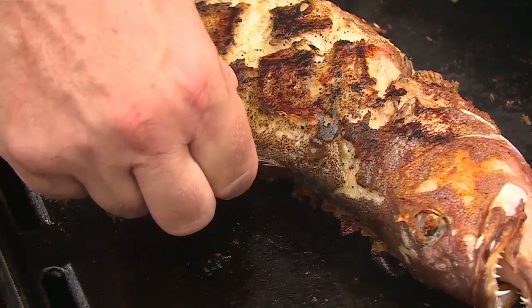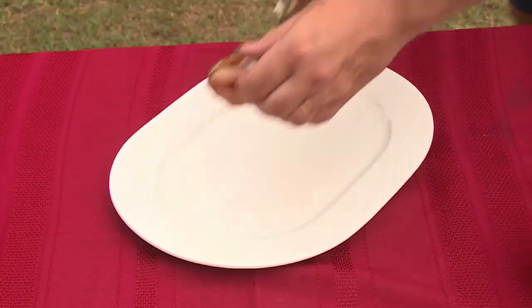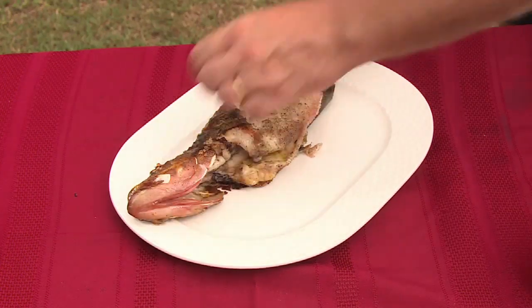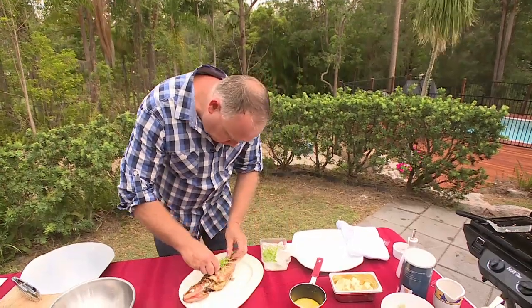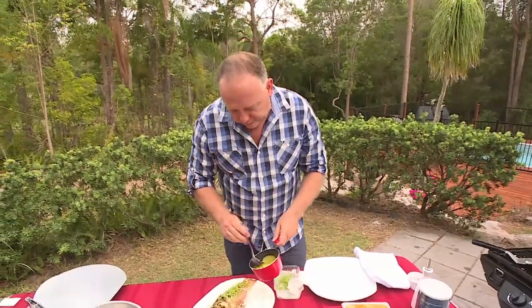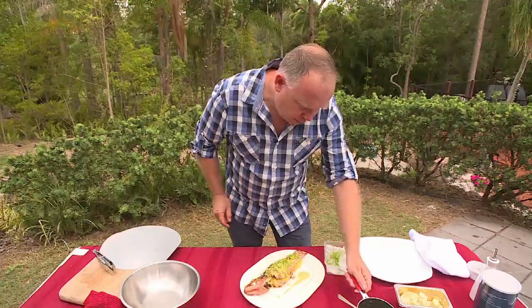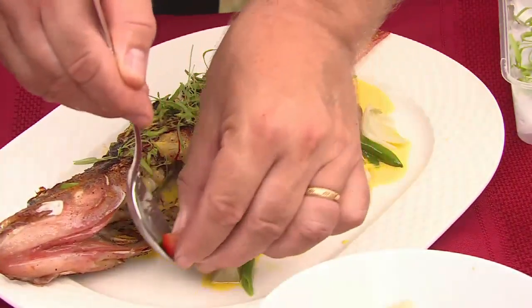We're just going to check our coral trout now. There we go — the trout is perfectly done. I'm going to dress it with some chervil over the top of the fish, then top with our saffron sauce, and finish with some beans and tomatoes.